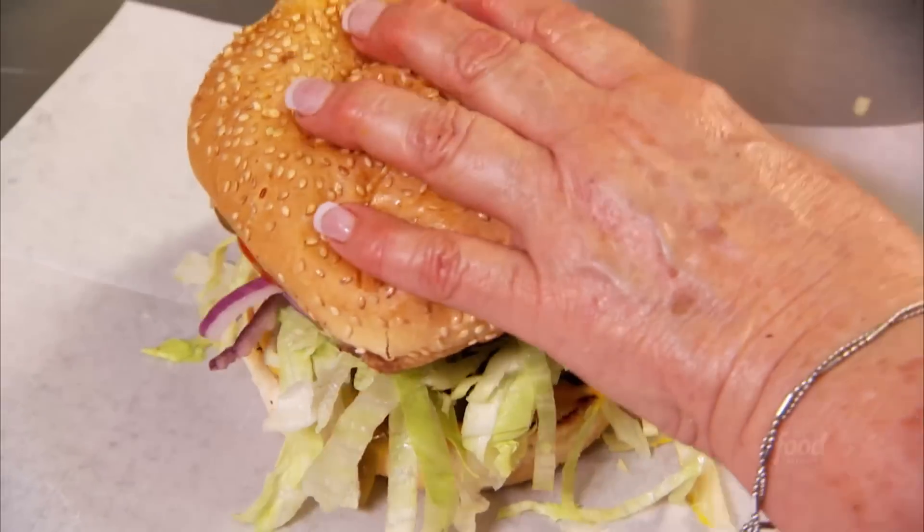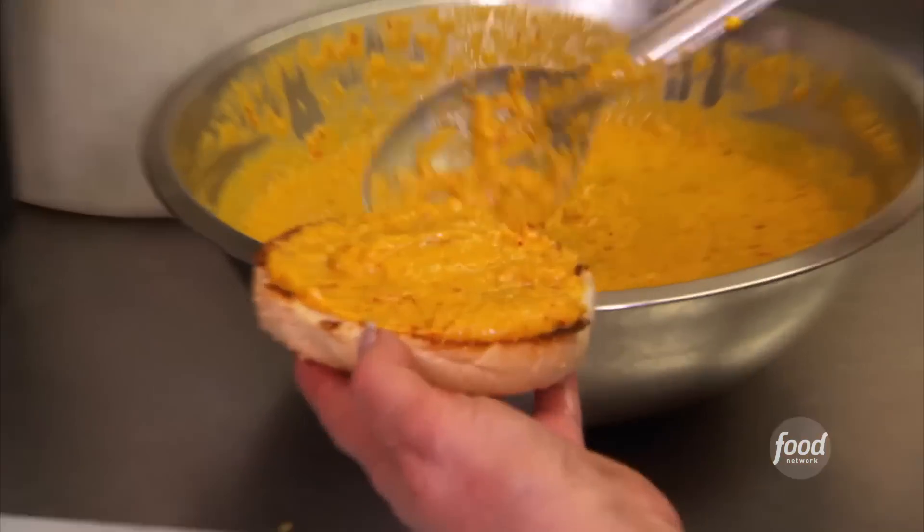Firehouse burger — it will set your mouth on fire because it's loaded with a three pepper hot sauce. Looks like mustard, but it's not. I'm actually nervous at this point.